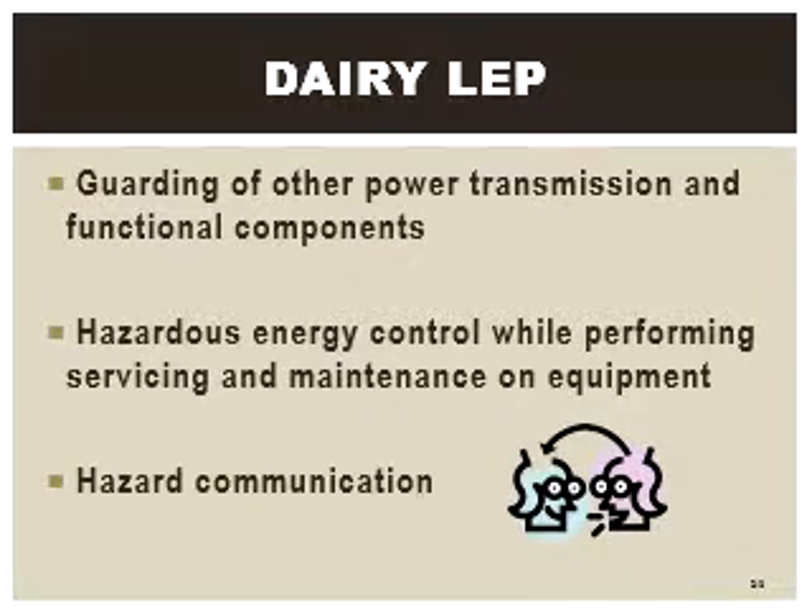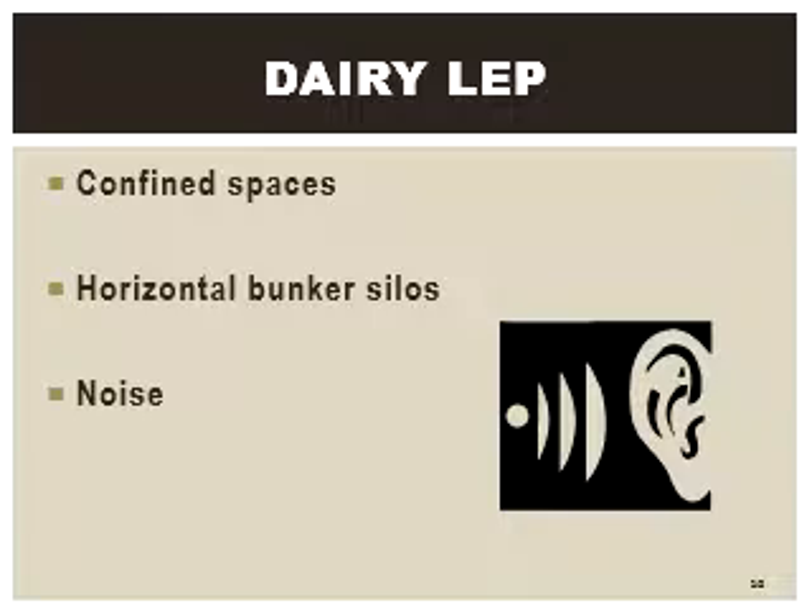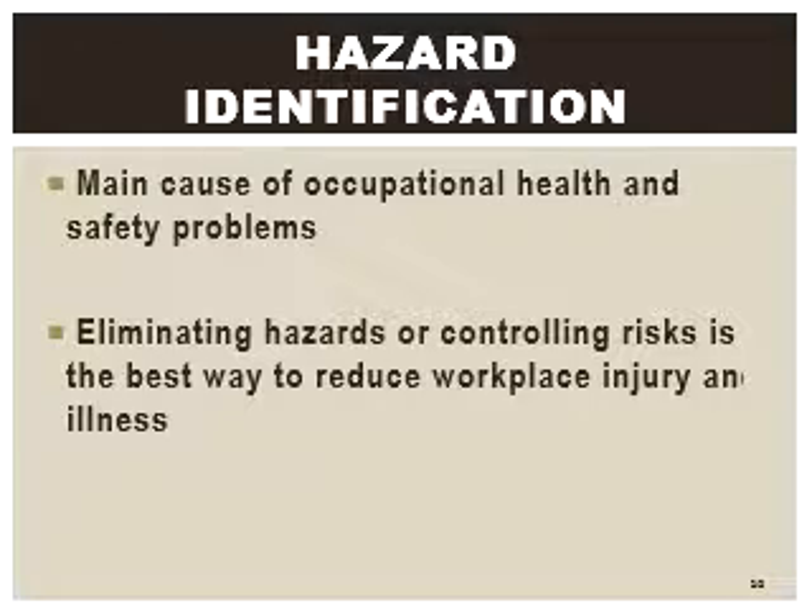Unauthorized access to the robot's work envelope can be hazardous to personnel. Several methods can be used to protect the work envelope. The simplest are known as awareness devices. These devices are only intended to define the work envelope and make personnel aware of the hazards. They do not prevent access and usually consist of small fences or roped-off areas.